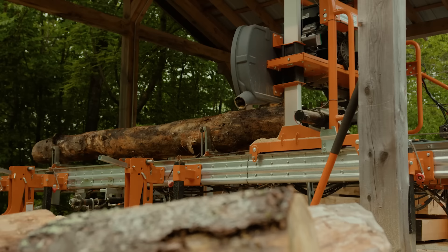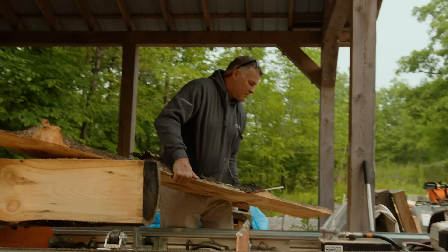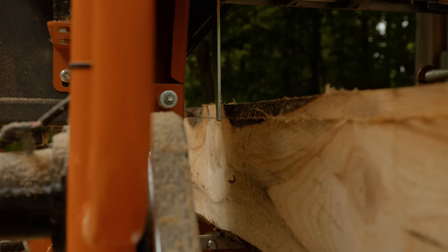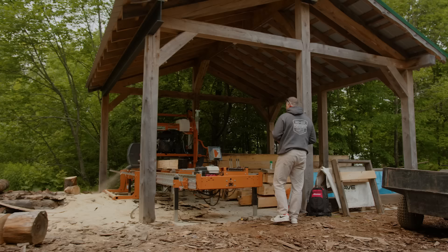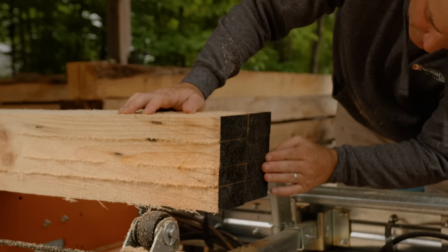It's not as hard as people think. You learn about different species of wood, you learn about the drying process — it's a whole new world. The thing about milling is you do as much or as little as you want in a day. You get up, it feels like a go day, the weather's nice, and you'd be shocked how quickly you can rip through five or six logs.